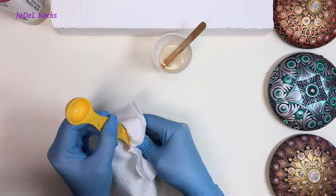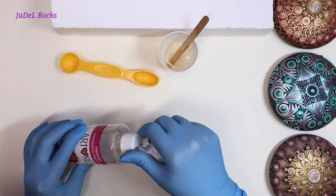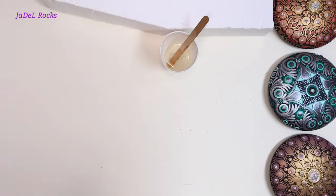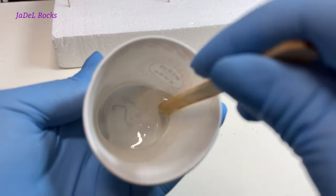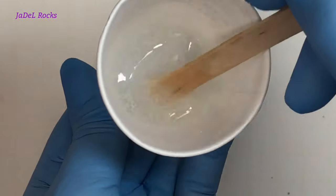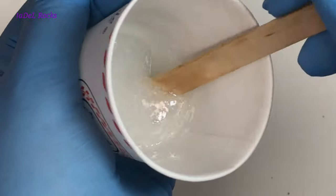I'll set the hardener aside and use a napkin to clean out my measuring spoon. I've been using the same set of measuring spoons all three years — that's all I do to clean up. I also wipe off any drips on the bottle and tighten the lids. Now I set a three-minute timer and stir, stir, stir.